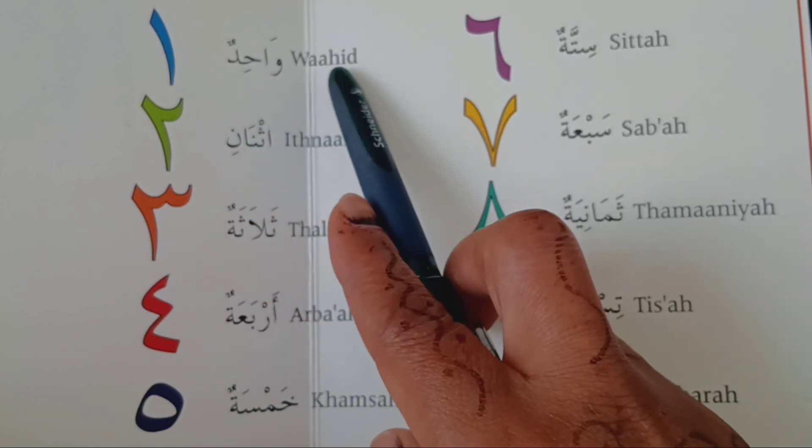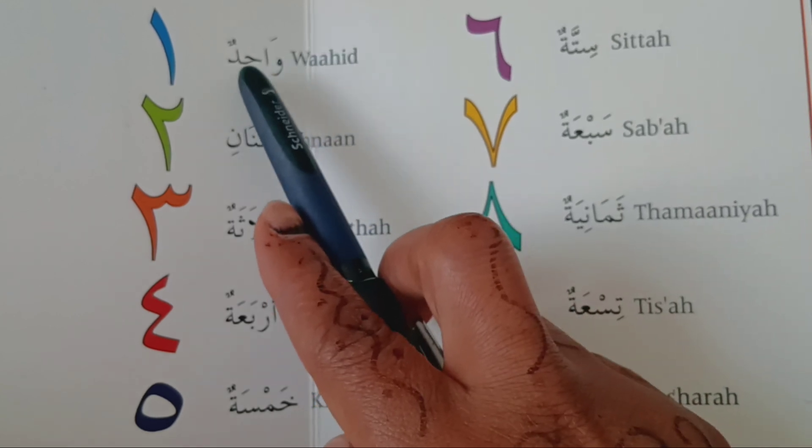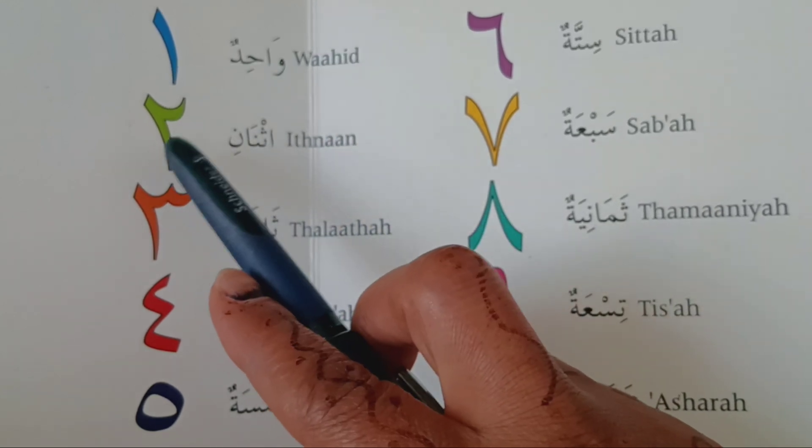There is an English version and there is an Arabic version — each number shown in both English and Arabic.